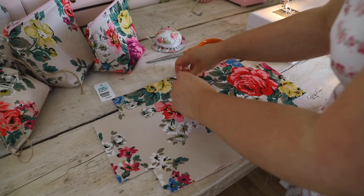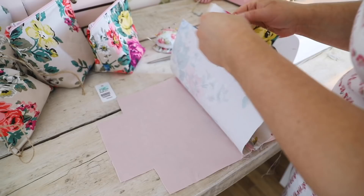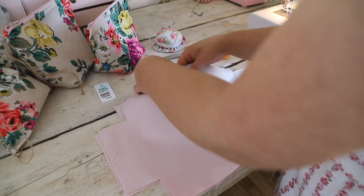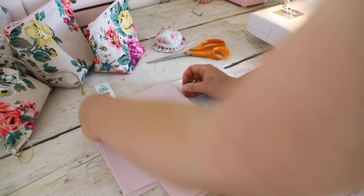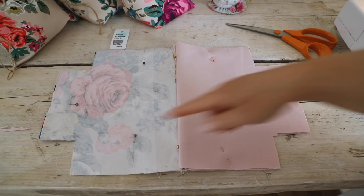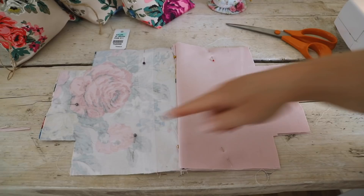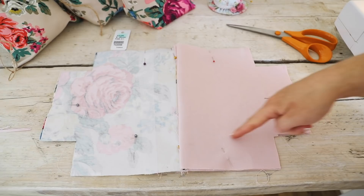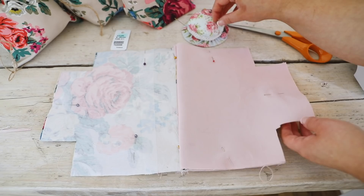Now we are going to assemble the bag. This is where you open your zipper — if you don't open your zipper we will not be able to pull the bag through. I am matching up the seams, make sure that they are facing the direction of the lining fabric, the same on both sides so those two seams of the zipper are facing the direction of the lining. Then you can pin it all in place. If you have any excess fabric you can just trim it up and make it nice and tidy. Also leave a gap at the end so you can pull the fabric through.